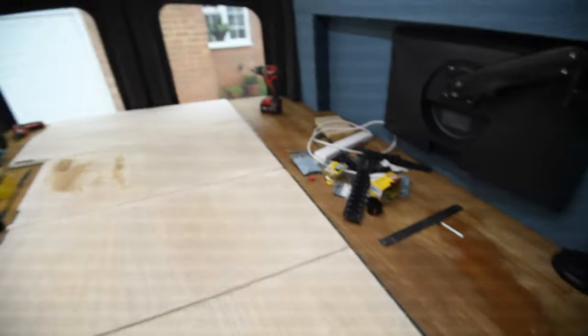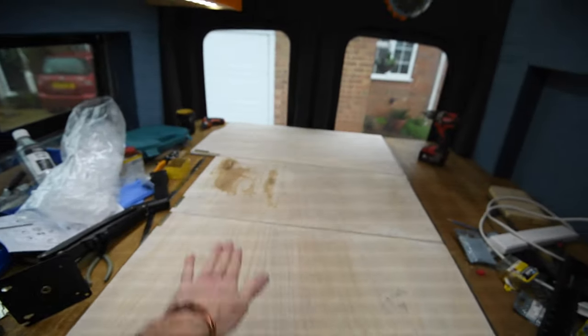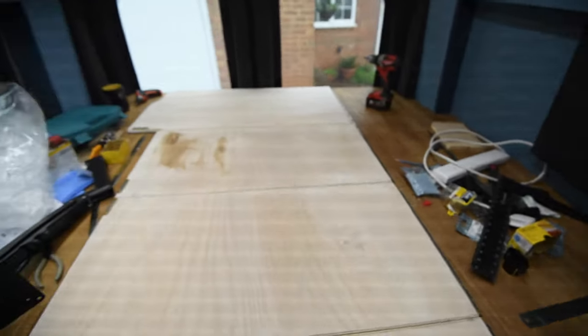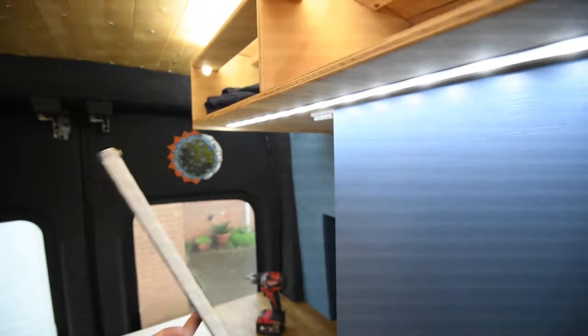The bed surface still needs a quick sand and then oiling — it's all the same colour as the rest of the interior. I've still got one magnet on this panel; I might put one on each side and then add a physical latch as well. I'm pretty happy with that, and I'll put something on this face to break up the big blue panel.